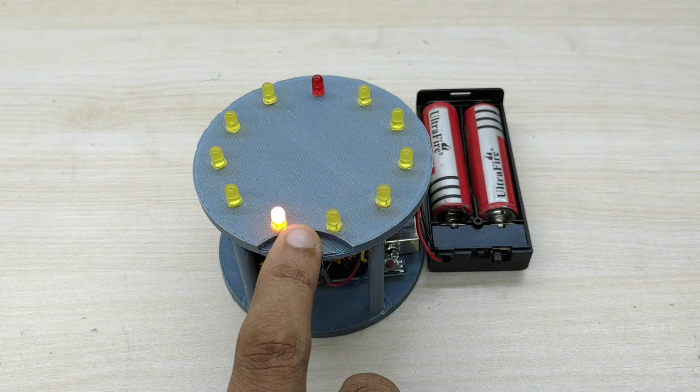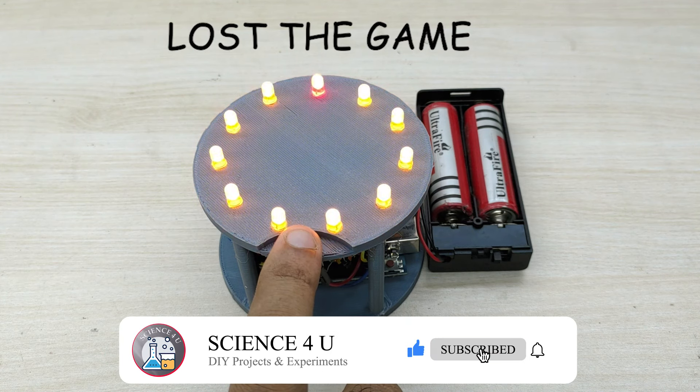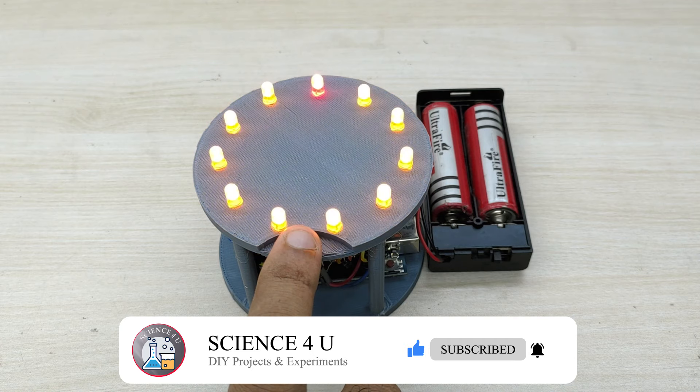If you like my videos, please subscribe to this channel so that you can watch interesting videos in future. Thank you.